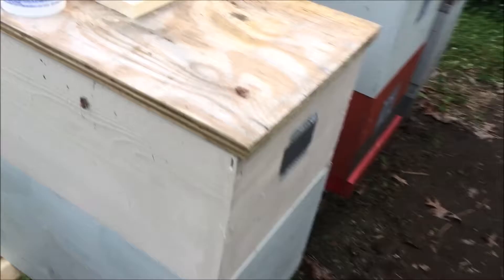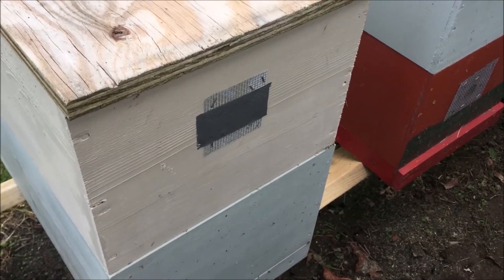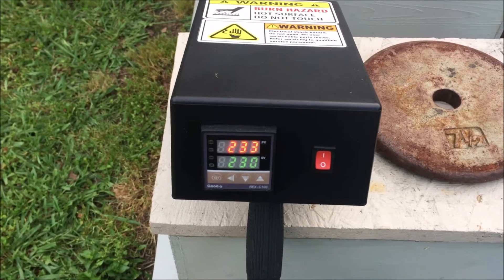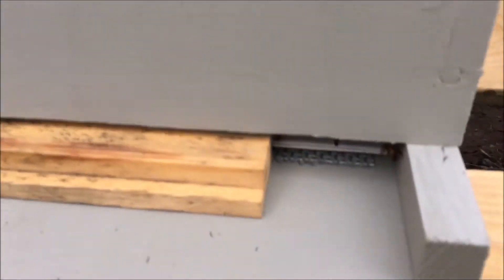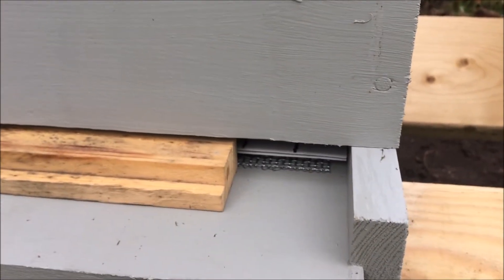Back here, just like yesterday, we've gone and put duct tape on the ventilation holes to keep the oxalic acid inside. The Mark 350 is up to temperature. We'll go ahead and get it loaded and get the hive vaporized. Just like yesterday, we've put a piece of coroplast in there so that the vapor doesn't get out of the bottom of the screen bottom board.